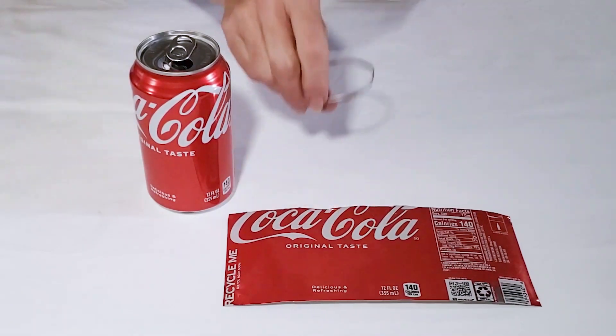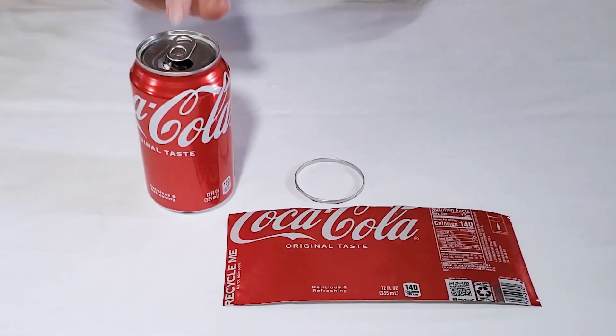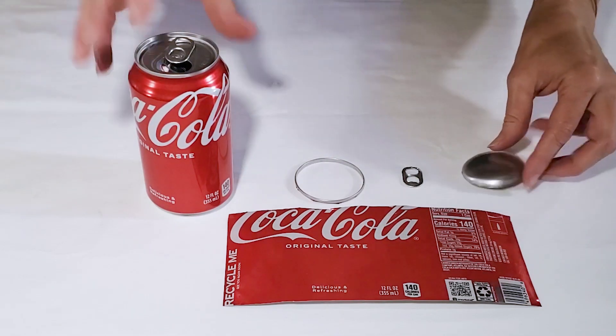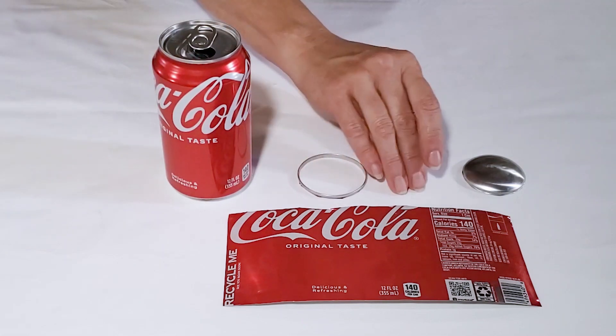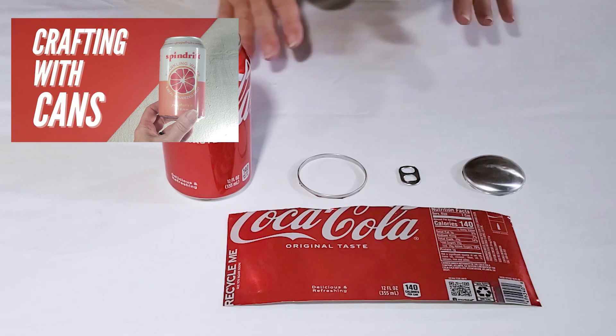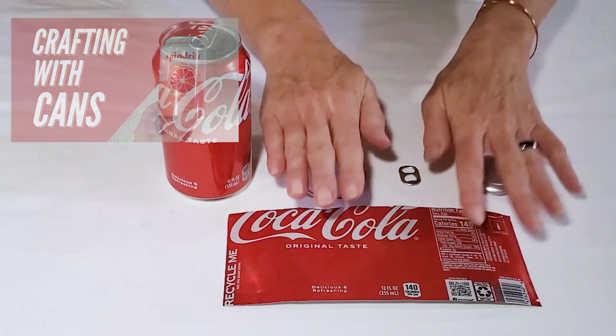The first thing you need to know is how to break down the cans into these four parts. We have flat sheets, the ring from the top of the can, the pull tab, and the bottom domed piece of the can. I will link to a tutorial where I show you how I break down the aluminum cans into these four usable parts.